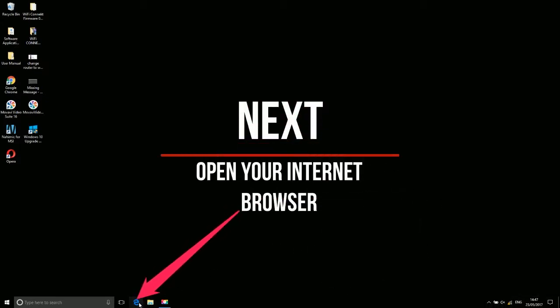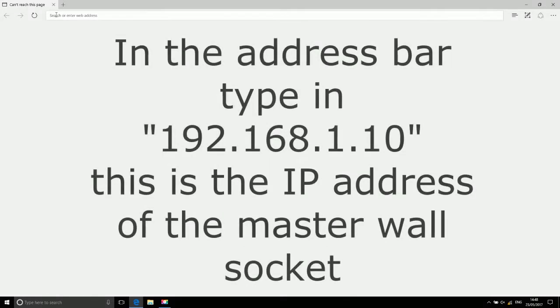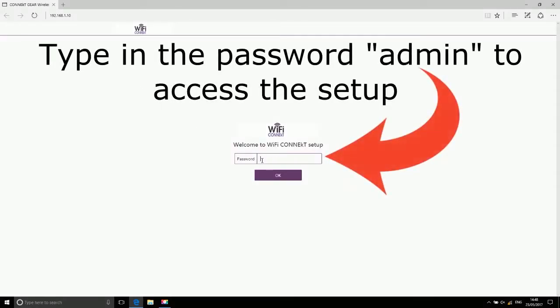Next, open your internet browser. In the address bar, type in 192.168.1.10 — this is the IP address of the master wall socket. Type in the password 'admin' to access the setup.